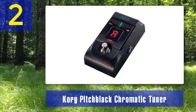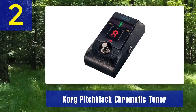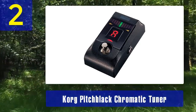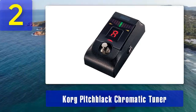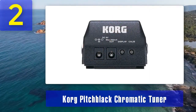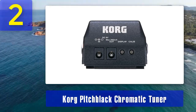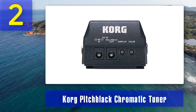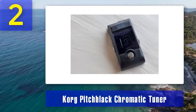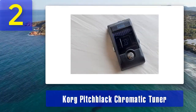Coming in at number 2: Korg Pitch Black Chromatic Tuner. The Korg Pitch Black Chromatic Tuner is another fantastic option for bassists. Korg is well known for its high-quality tuners, and the Pitch Black is no exception. It boasts a large, easy-to-read LED display that provides excellent visibility on dark stages. One of the standout features is its true bypass design, which ensures that your bass guitar's tone remains unaffected when the pedal is not in use.